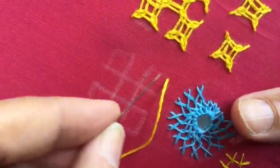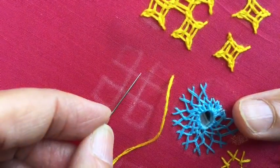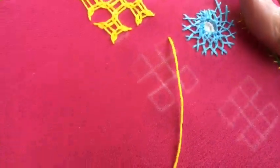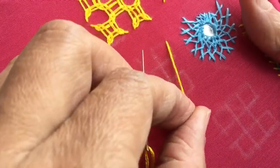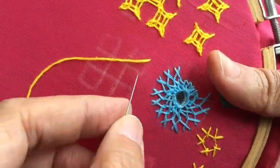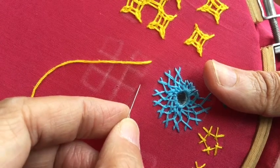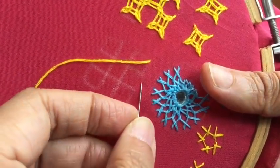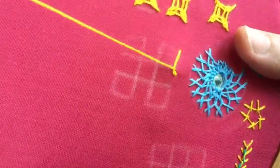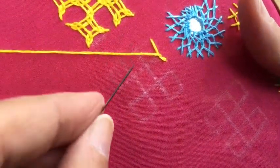Here I have this basic square drawn — this is the very basic motif of kutch work. I have come out on this side and now I have to go here, so the thread stays here. Between this one and this one, you select a center point, and then from that point you bring it out at the corner of this box. The thread is locked here and now you go here.